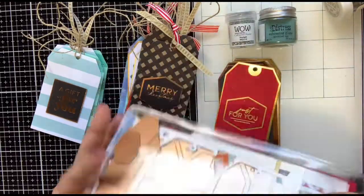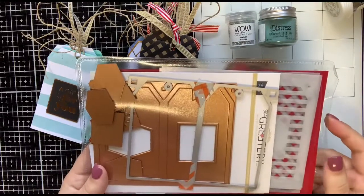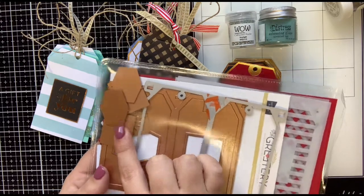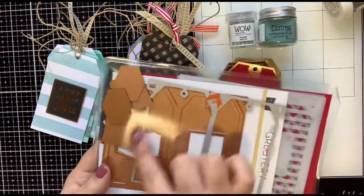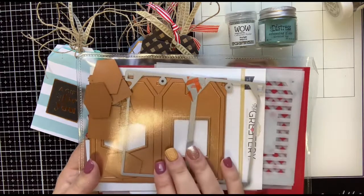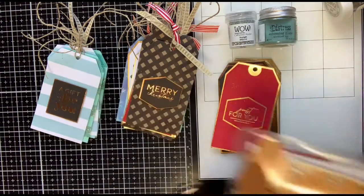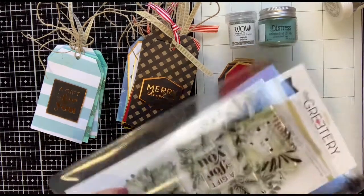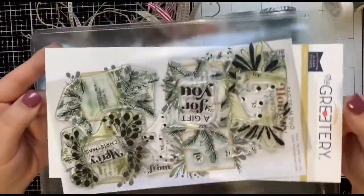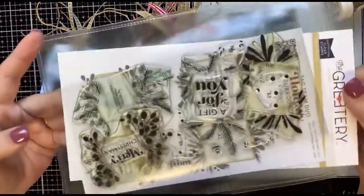So the set comes with several stencils, the hot foil plate to do your tags, and hot foil sentiments. And then it comes with the dies to cut out two tags at once — and obviously the plate foils two tags at once as well. And then this is a complementary set called Tag Team Duo Holiday.